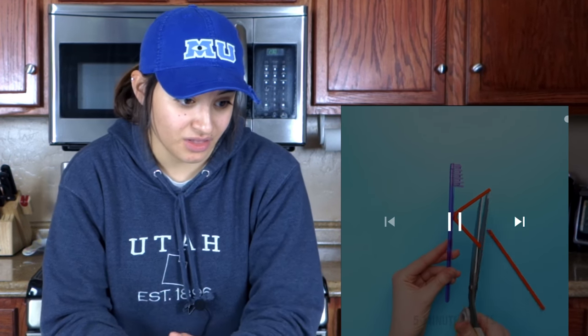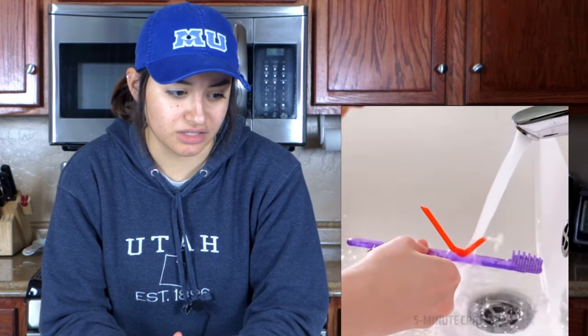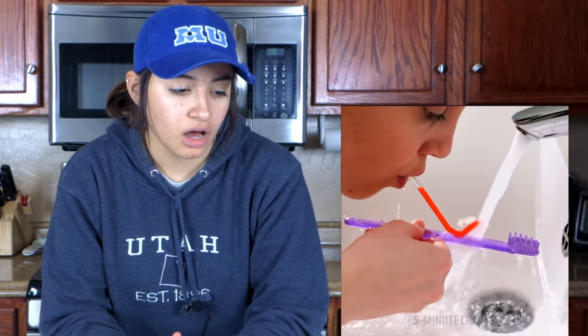I've never seen a straight toothbrush like that in my life. They're putting a straw to it. Nice.